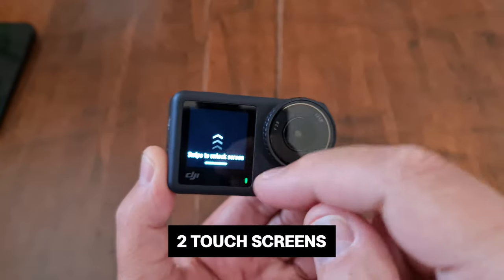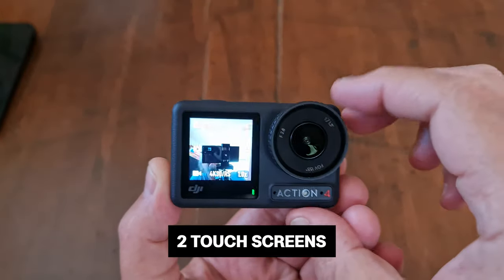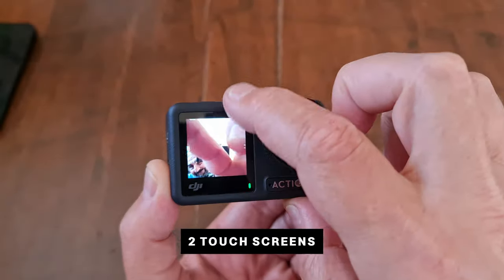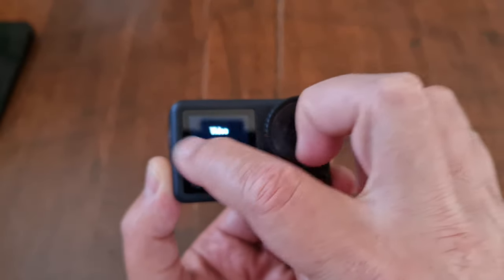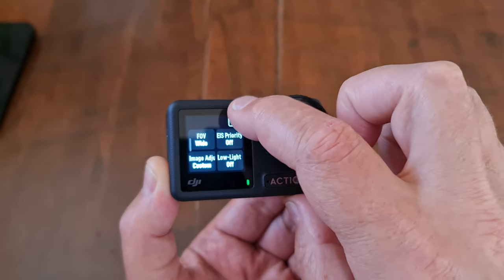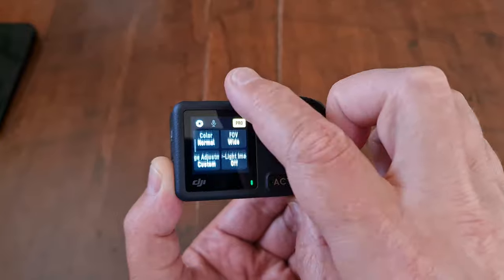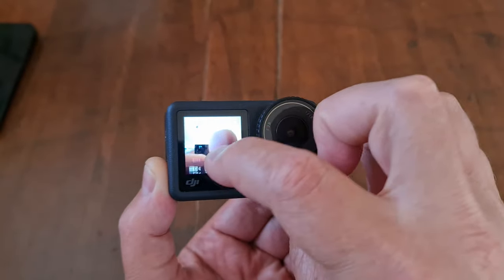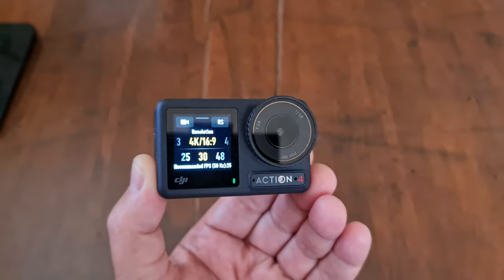The DJI Osmo Action 4 has two screens — a small one on the front and a bigger one on the back, and both are touchscreens. The front screen is about half the size of the back screen and is a little bit fiddly to use, but if the camera is mounted and you can't reach the back screen, you've got this extra screen available.